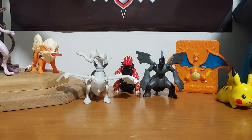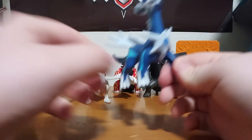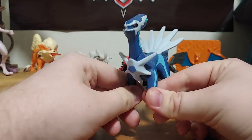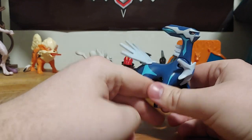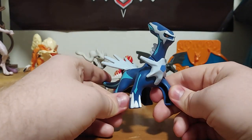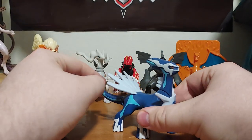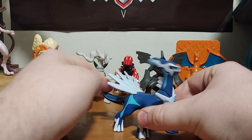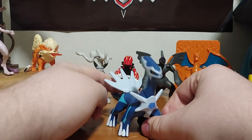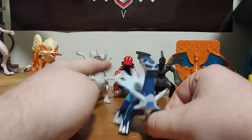The next one is Yveltal — I think I pronounced his name right. He kind of looks like a dinosaur. You put his tail down and watch his head — looks like he's getting ready to strike. Spring loaded in there. I think that's his name — Yveltal — pretty cool name.